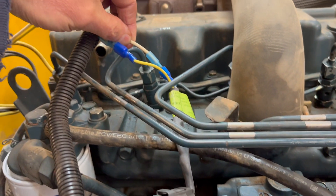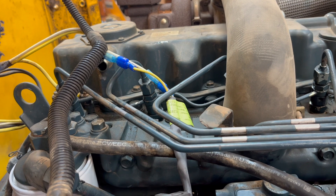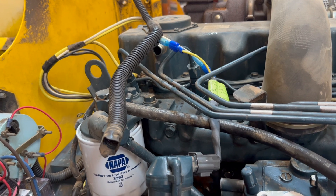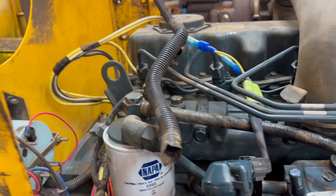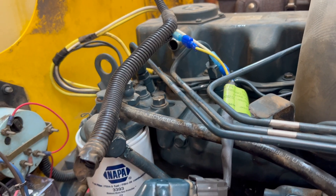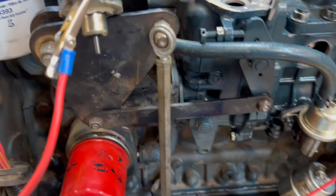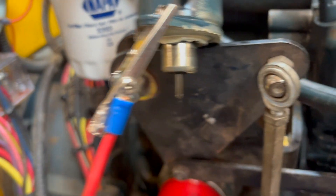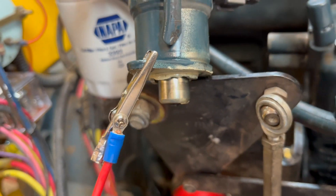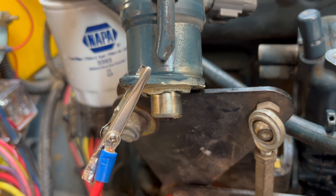This white wire comes off the power post on the starter motor. If you look over there, there's a big starting cable — big red one — and then there's a 10-gauge white wire right next to it. That's where that power is coming from. It only engages at startup, the startup position. Then it holds with very little amperage through the yellow wire.